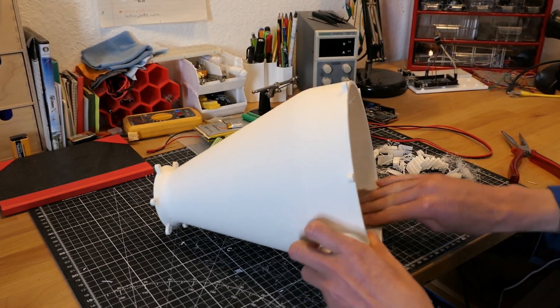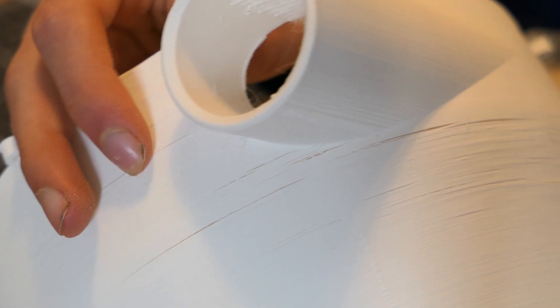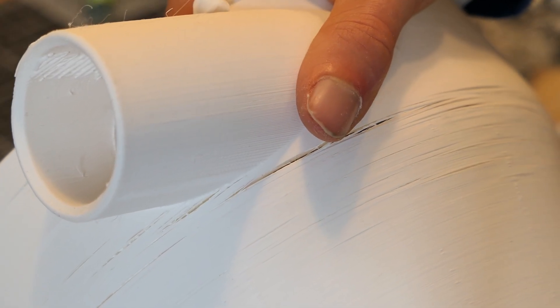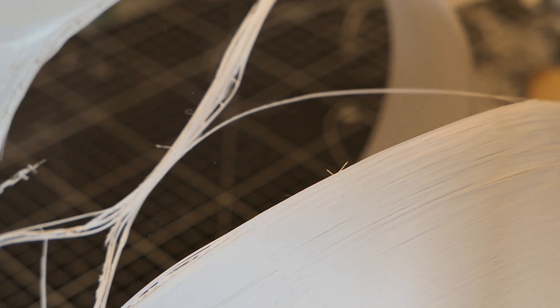I started sanding the inside to remove the stringing, but this is where I noticed it — the entire part was heavily under-extruded. I could easily crush the entire top half. There was no way I could use this, so that was 25 hours well spent.